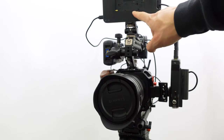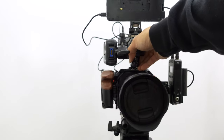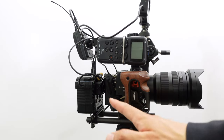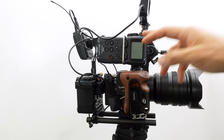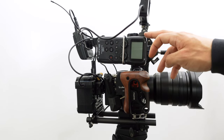Up here is a monitor — you need one for the BGH1 because it doesn't come with any kind of display. You need a monitor just to operate the camera in the menu settings. On this side there's a handle, even though I was on a tripod the entire time, plus the battery system and wireless.